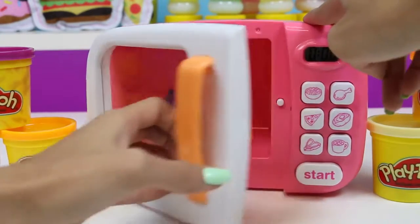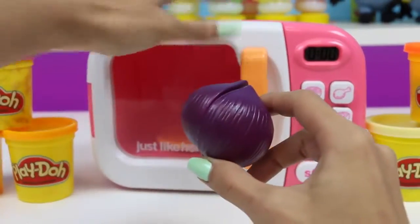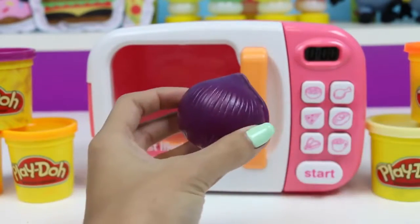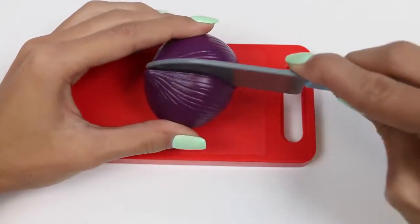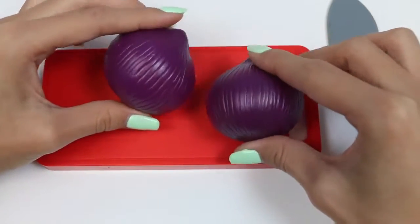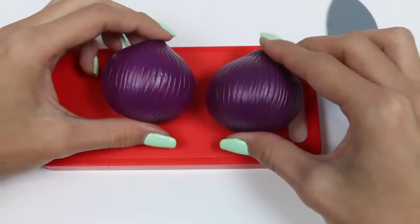Get ready for the waterworks! The sulfuric acid in onions is what irritates your eyes and causes you to cry. A secret to peeling or cutting an onion without crying is to cut the root end last — and you're welcome, I just saved you from a lot of tears. Yep, I'm already feeling it. Don't mind me everyone, these are tears of joy.